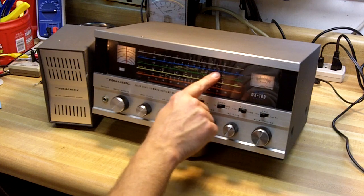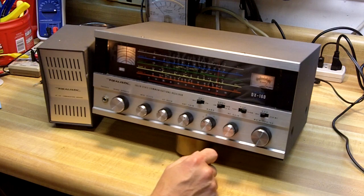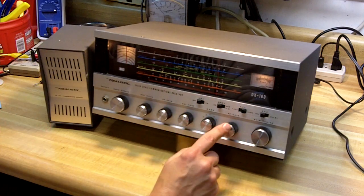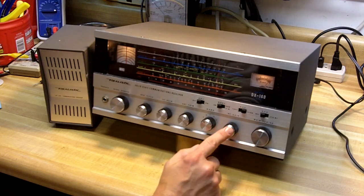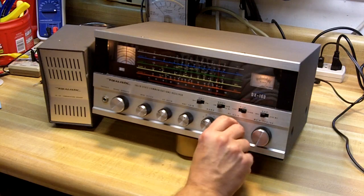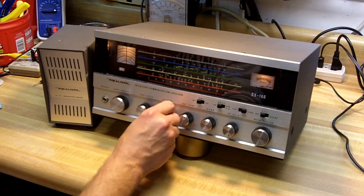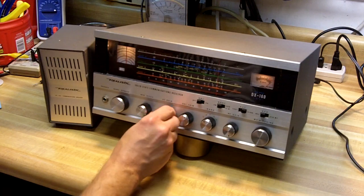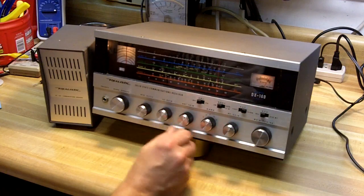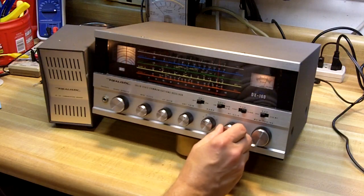Here's the AM broadcast band — the blue scale — band B. And I just have it on a local station in town right now. This is where, when you're listening to a local strong AM station like this, the RF gain really comes in handy. If I have this fully clockwise, the meter is just pegged out and it's distorted somewhat because the signal is overloading the receiver. So if I back the RF gain off and just bring the AF gain up a little and use the RF gain as the volume, that works well.